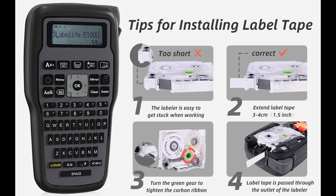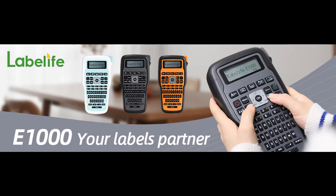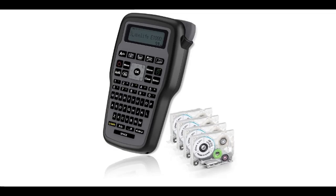Introducing the Labelife Label Maker Machine with 4-Pack Tape, Portable Handheld Label Printer E1000, QWERTY Keyboard Labeler, Easy to Use, with Power Adapter and Laminated 231 Label Tape.